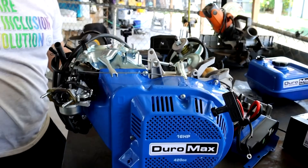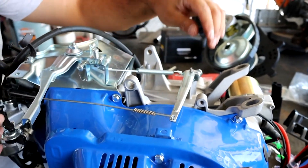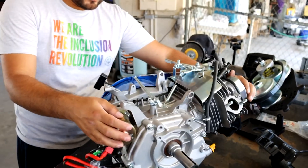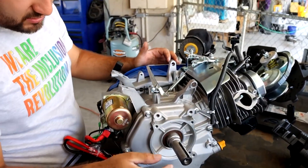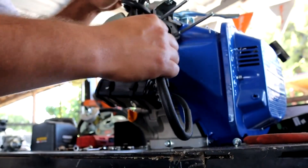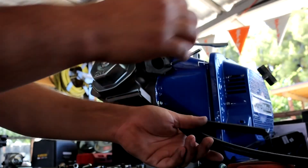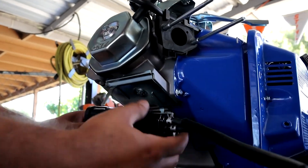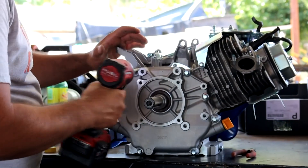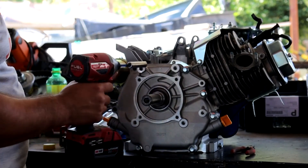The gas tank is off and here is our governor — we will be removing that. We don't need any of this stuff. We have to open up the crankcase housing to get started on removing the governor. We're also going to be removing this charcoal canister because we don't need it — this is a go-kart off-road build.